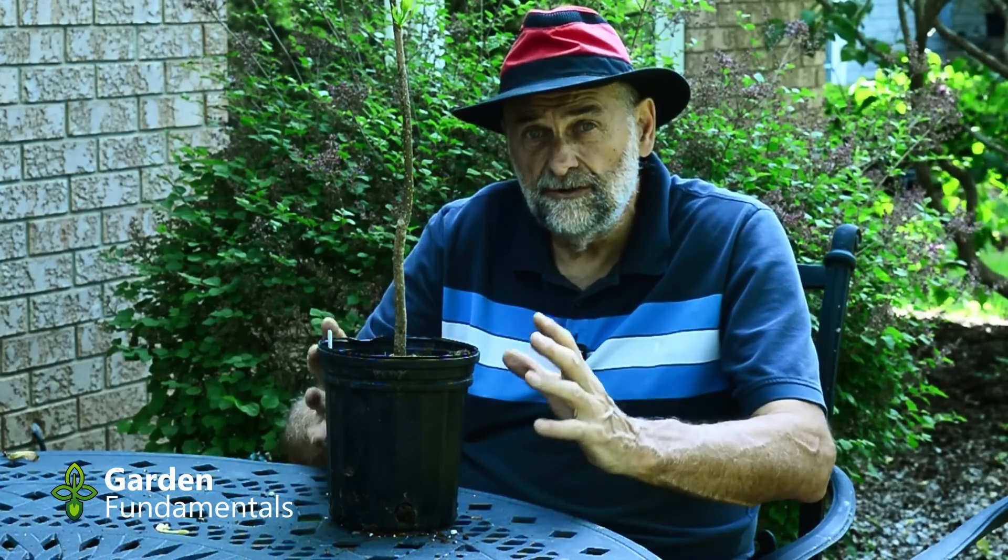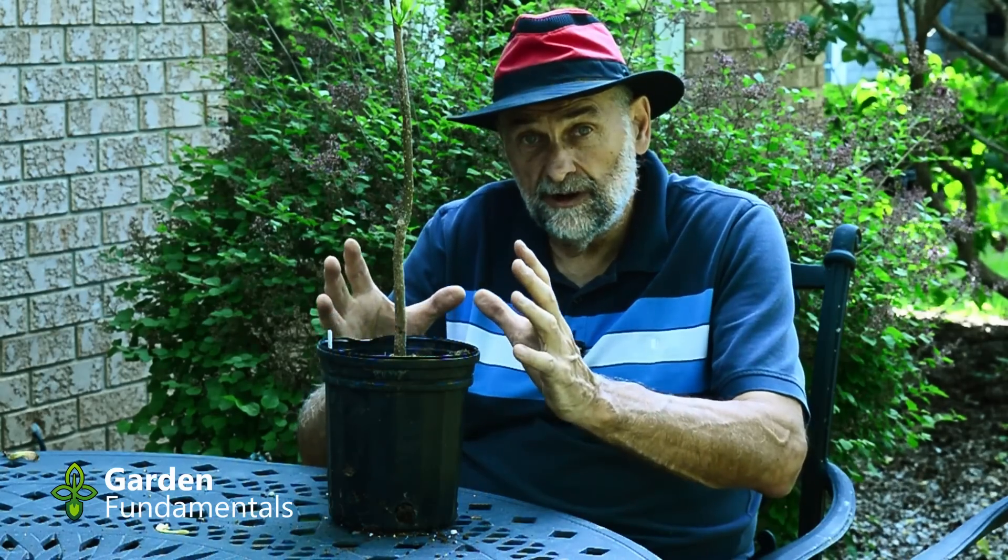Before we actually go and plant one of these, we want to do some prep work. A day before you're planting, it's a really good idea to water these well. That will allow the tree to pull up a lot of water into the system and it's going to need that to survive the transplanting. No matter how careful you are, you do some root damage, and when you do root damage you reduce the plant's ability to absorb water. So we want to start with a fully hydrated tree.